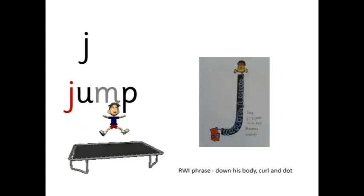J — j — j-um — jump. Down his body, curl and dot.